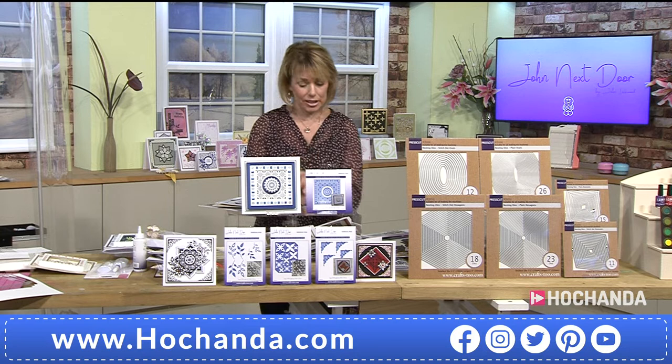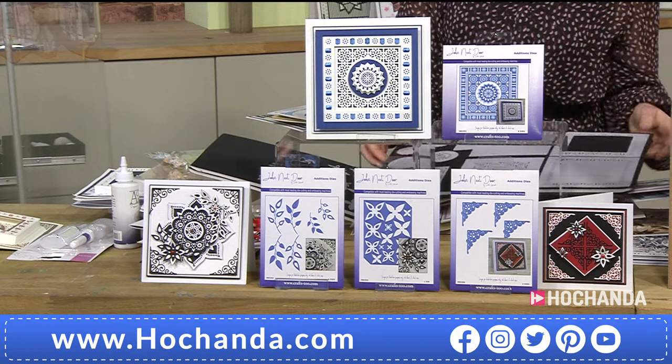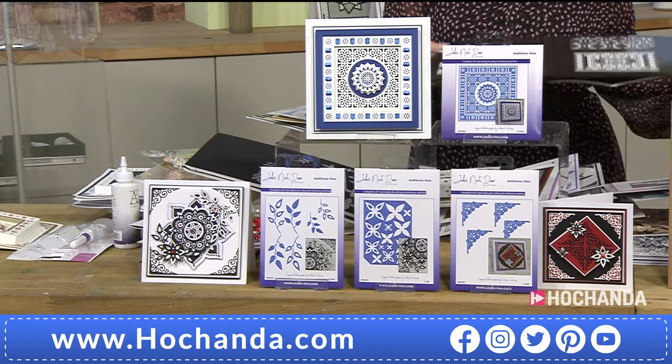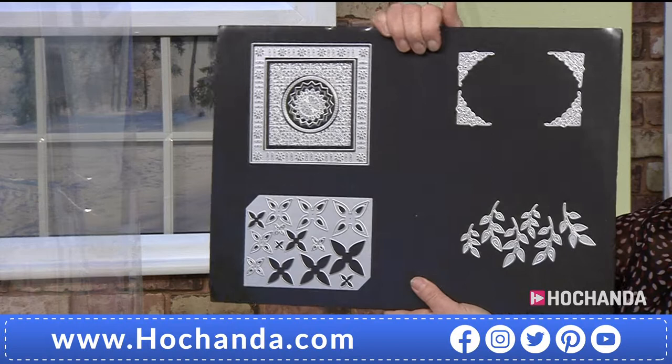The one day special — 19 dies in total. Let me just grab these bars to show you, because John, these are beautiful, aren't they? There is so much that you can do with the dies themselves, but when you first look at the die set you think you're getting a decent amount of metal for your money — there are a lot of options. But it's not until we show you what you can actually achieve that it really hits home.